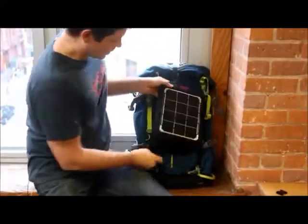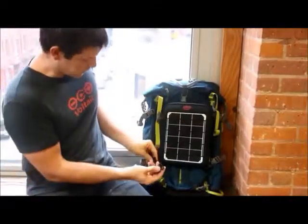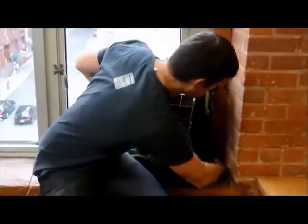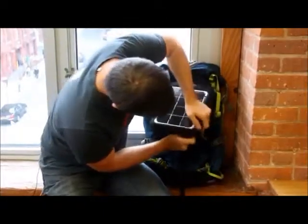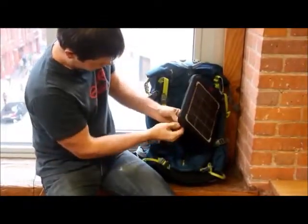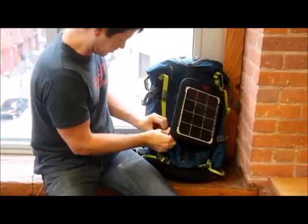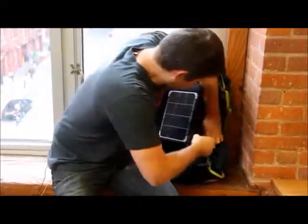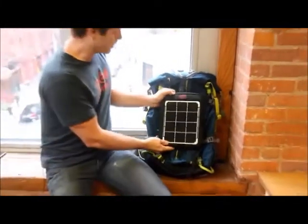The second way, which is even better, is that the Fuse comes with female clips. You put these female clips onto your bag — I've already clipped one onto this bag — and then you simply clip the Fuse right onto your bag in seconds. These can certainly tighten up, so you get a nice firm attachment between the Fuse and your bag, or your bike, or whatever you're going to attach it to.